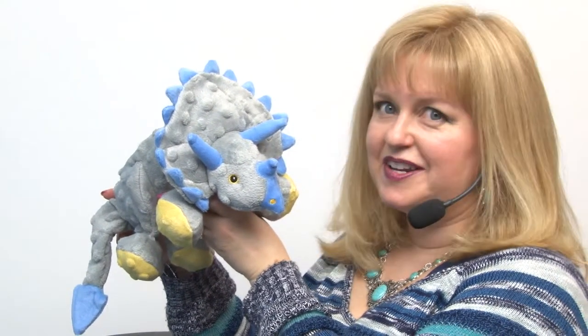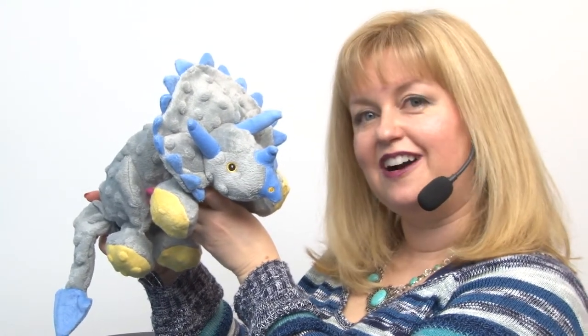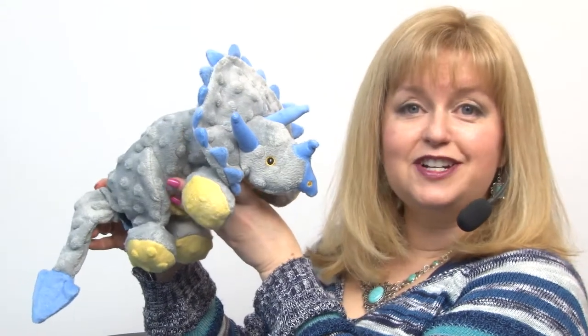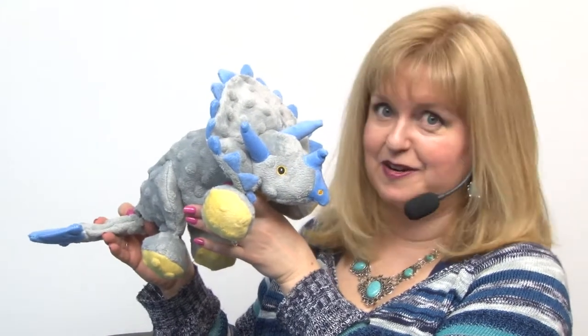Hello friends, it's Mary at BaxterBoo.com and today we're taking a closer look at our Go Dog Dinosaurs Chew Guard Gray Triceratops. This is the larger version and we also carry a smaller version, so you can find the perfect dinosaur friend for your best friend.